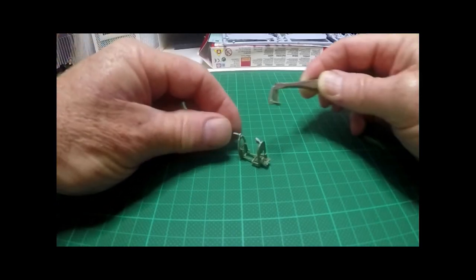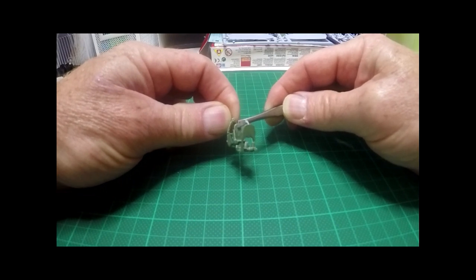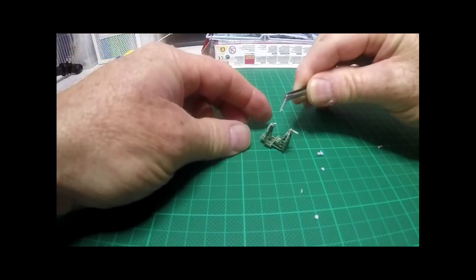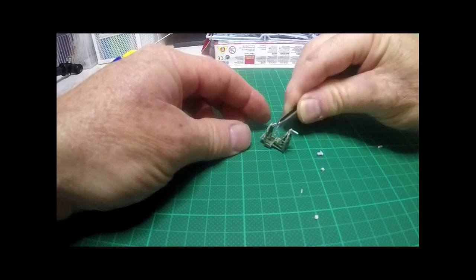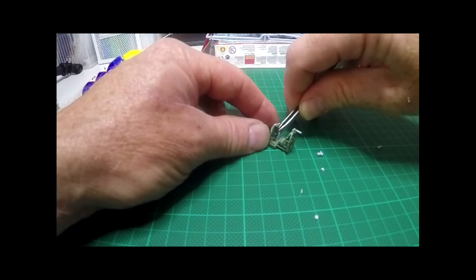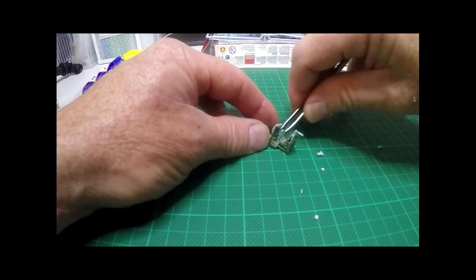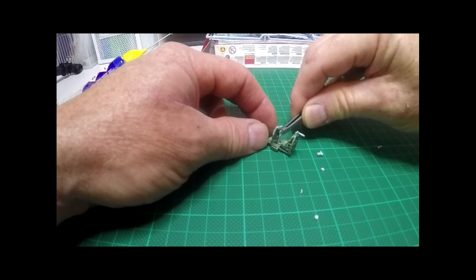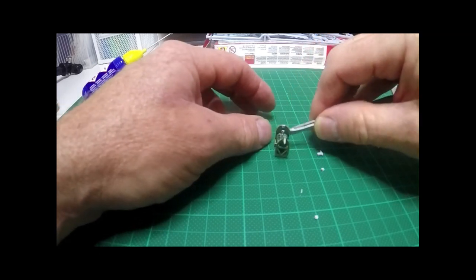Fitting the seat and the joystick controls now. Keen-eyed observers might notice I'm putting the joystick in back to front, but I'll correct that before putting it inside the fuselage. This is where a good sturdy pair of tweezers comes in handy for forcing those little pieces into tight spots.